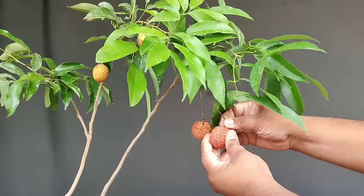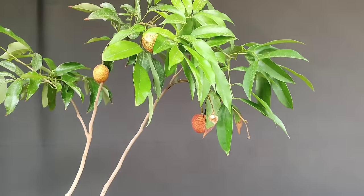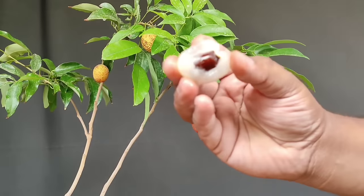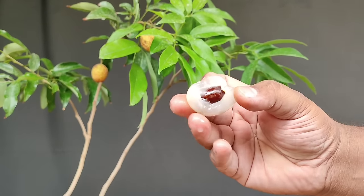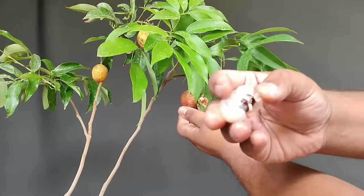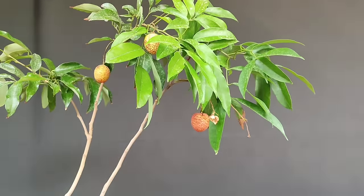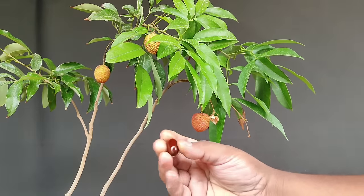Let's see how the taste is. Amazing! This fresh lychee is so juicy — you can grow lychee at your own home and enjoy fresh lychees right from your garden.